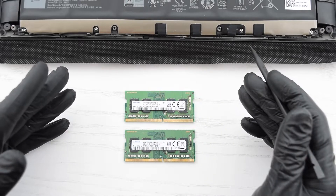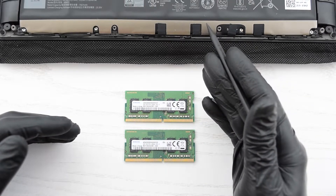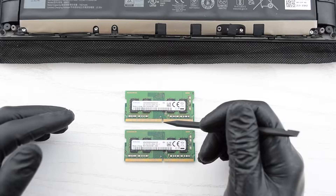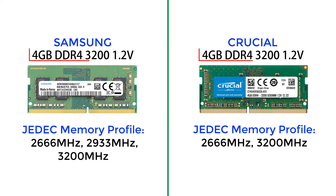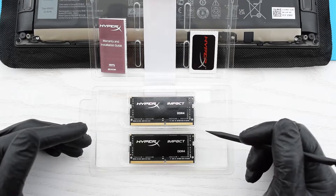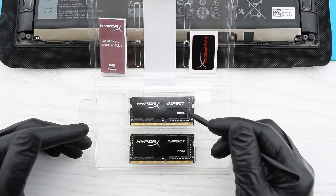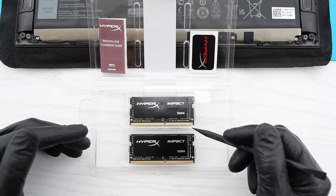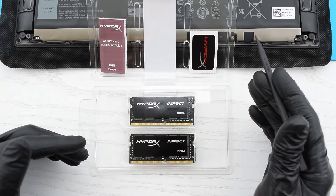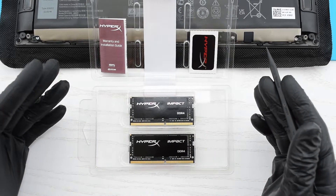This laptop only supports JEDEC memory standards, so before you buy a new memory module, it's important to check its JEDEC profile speeds. For example, these modules have the same specs, but the JEDEC profile of this Crucial module doesn't support the speed we need, and if you install this module into your laptop, it will operate only at 2666 MHz. I'm gonna use these Kingston HyperX memory sticks, 32 GB each, and they naturally support 2933 MHz speed — the link is in the description. This laptop supports up to 64 GB of RAM, which is enough for almost any task.